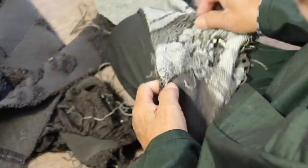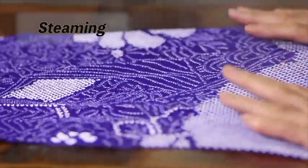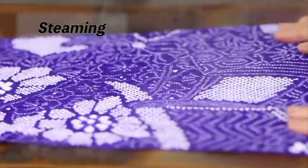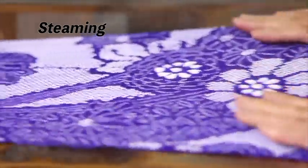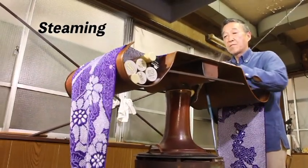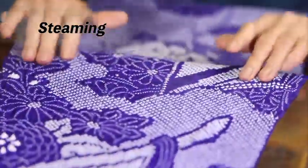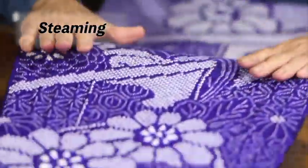Each one of the beads are carefully unbound. A copper steamer is used to smooth out any wrinkles in the fabric. The beads turn out better by steaming from the back of the fabric. Steam iron machines have been invented in recent years, but each process in Shibori is done carefully by hand.